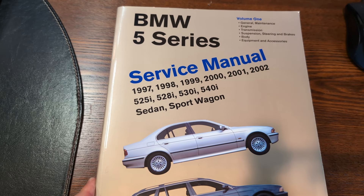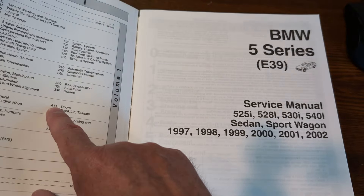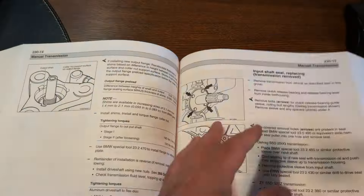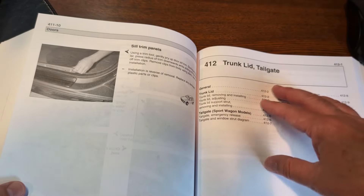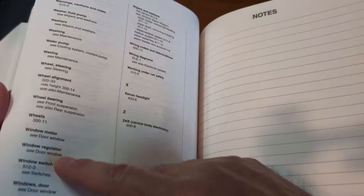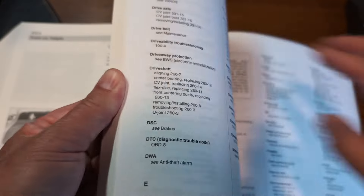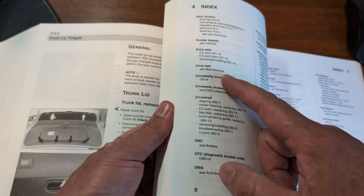I got the service manual out - let's find body doors, trim panels, section 11-7 for removing trim panels. Let's look in the index for window shades - door window switches, convenience opening and closing, anti-trap, trim panels.